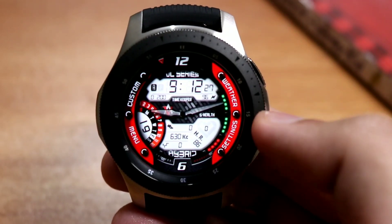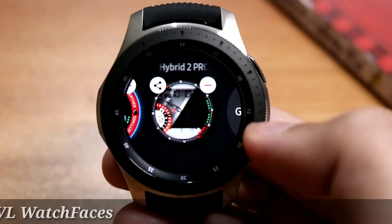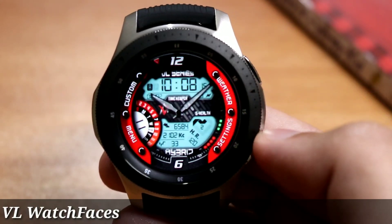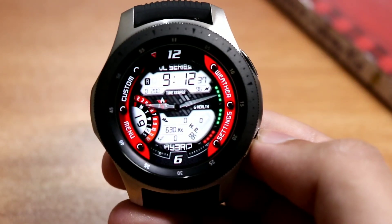Hey, what's up guys! Today I have these two watch faces from Labros Larissa, aka VL Watch Faces, for giveaway. But first of all, let's have a look at this cool new Galaxy Watch application in the app store.